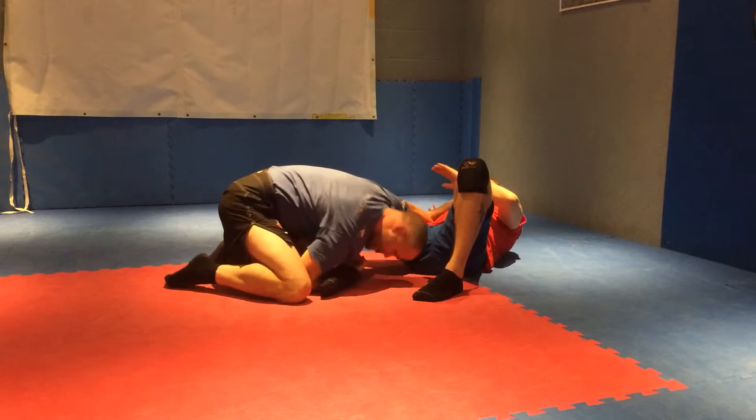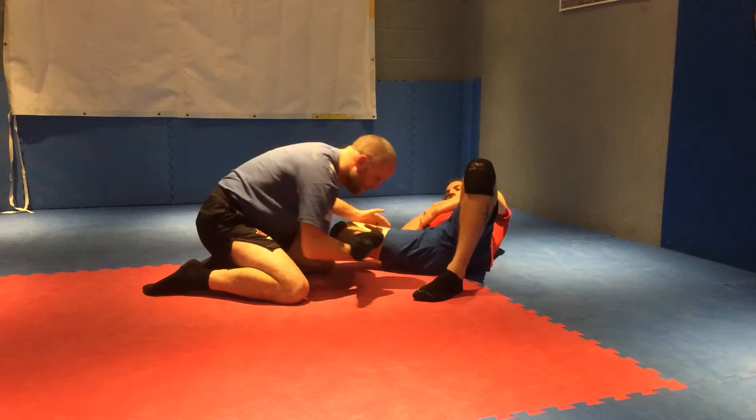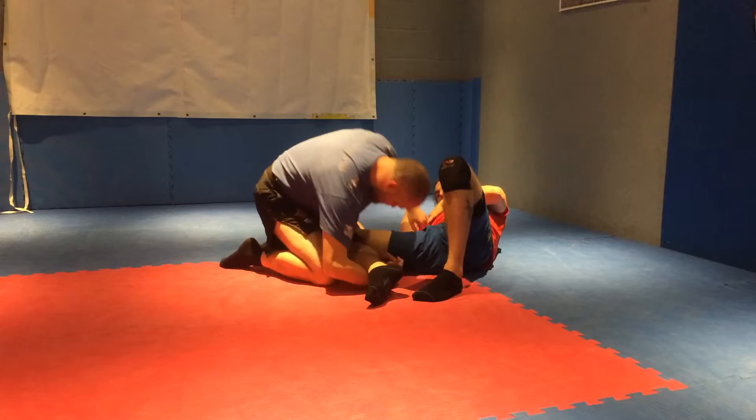I'm going to catch this foot on the way, like so. The shin lock — I'm going to drive into it a little bit to bend that leg, keep it backwards a little bit weaker. I don't want him to kick it straight. So this arm is here, and I'm going to drive in a bit and trap it there with this knee on this side.